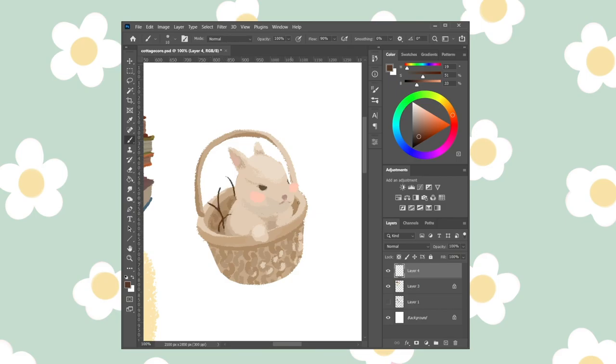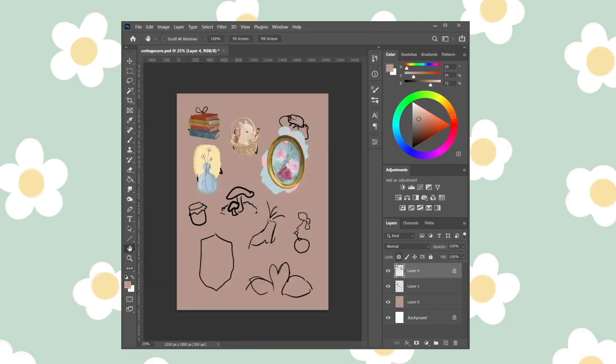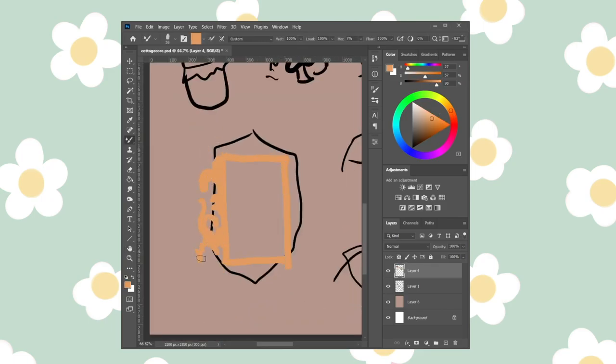Now I'm moving on to the second sheet. At this point it was about Wednesday or Thursday and I wasn't as far along as I thought I would be, but I was really happy with how these designs were turning out so I wasn't too stressed.